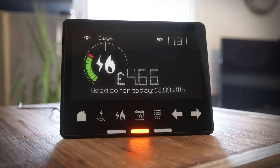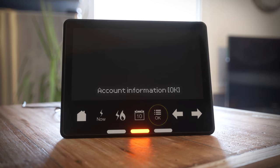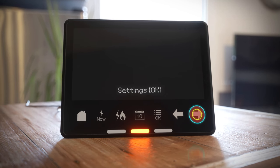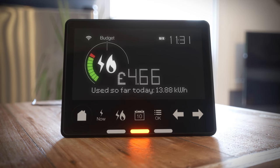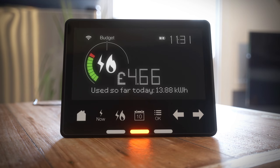Smart pay-as-you-go customers can use the display to enter a top-up code. You'll be alerted when your credit's running low. You can also activate the emergency credit option to keep the energy flowing until you top up your account.